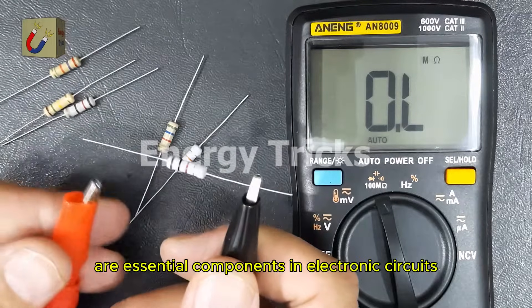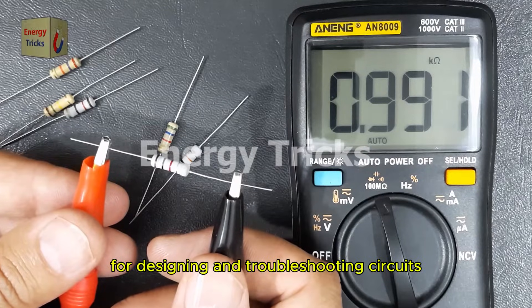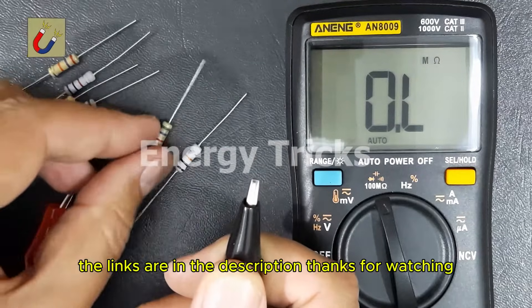Resistors are essential components in electronic circuits, and knowing their resistance values is crucial for designing and troubleshooting circuits. If you want to buy resistors or this digital multimeter online, the links are in the description.